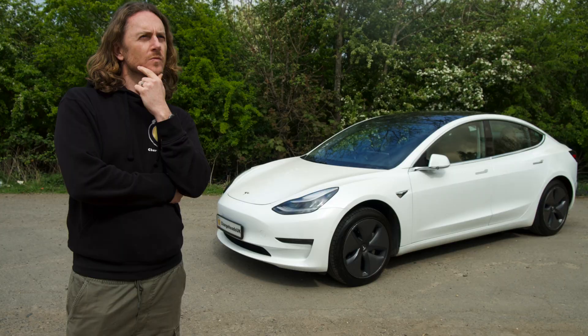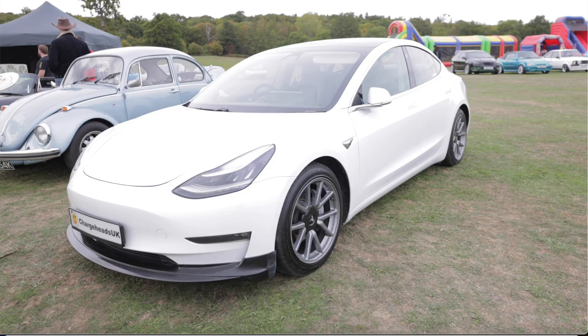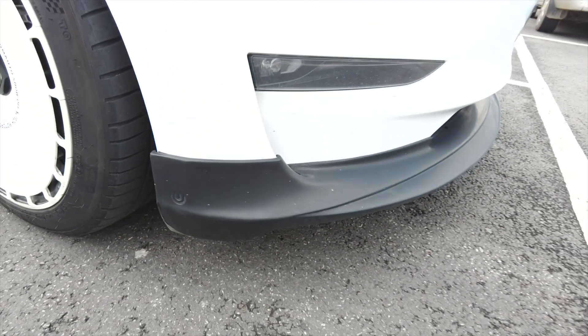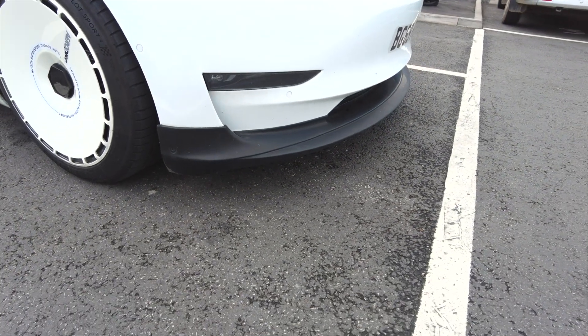I bought this car about two and a half years ago, completely standard Tesla Model 3 Long Range, and not long after buying it I started modifying it. I want to take you through the modifications I've done so far. One of the first modifications I did was this Unplugged Performance front splitter.